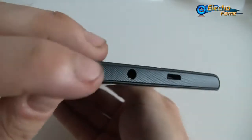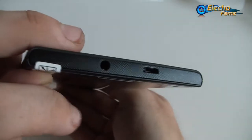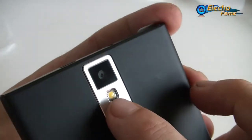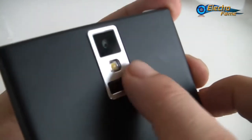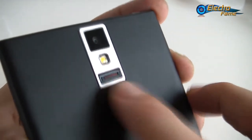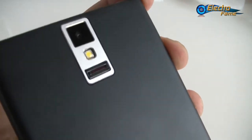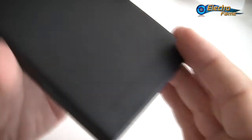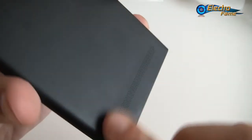On the top we have the 3.5mm jack and also the USB port. On the back we have an 8-megapixel camera with flash and autofocus, and this little component here is the finger scanner — we'll see how it performs later. There's also the speaker on the back. It's a well-gripped back surface, so if you put it on a table it doesn't move much.